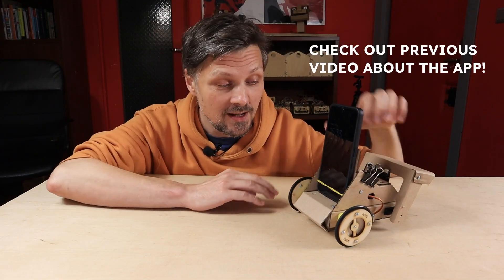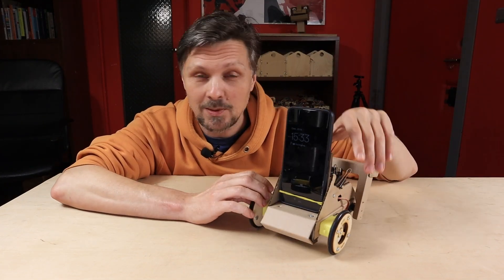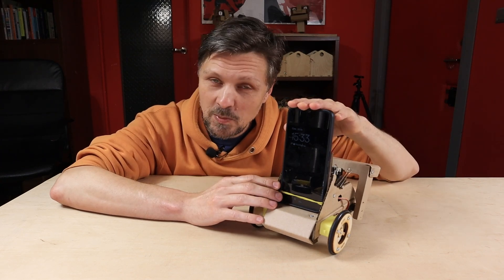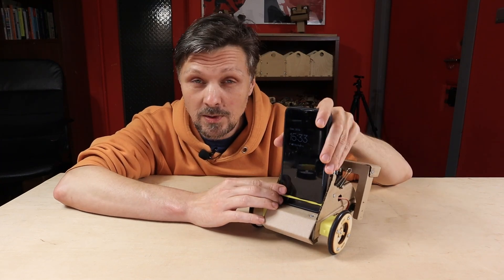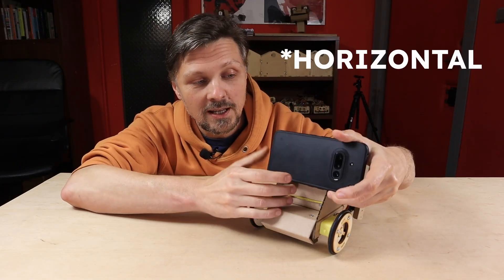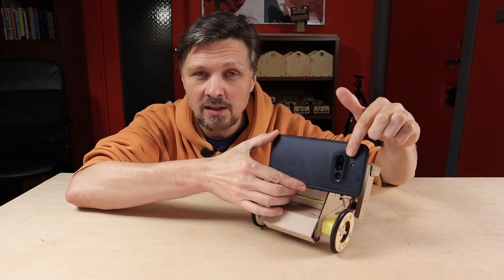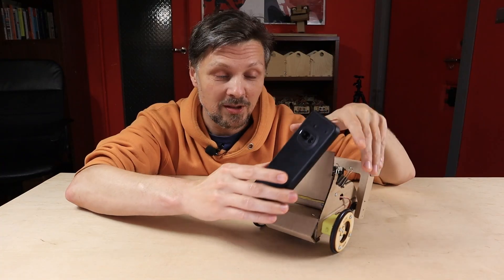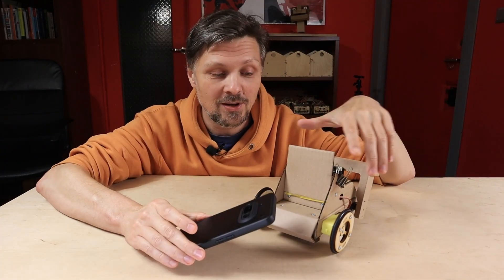For the telepresence app, I needed a new robotic car platform, capable of carrying the smartphone on its top. The smartphone had to be in vertical position, because most smartphones have cameras in the top part, so if it would be horizontal, the camera is very off-centered, and it would make driving the robotic car with the camera view a bit harder.